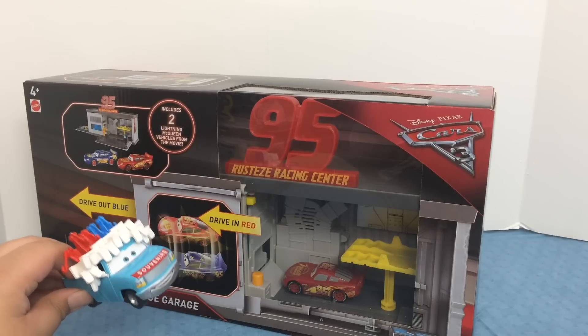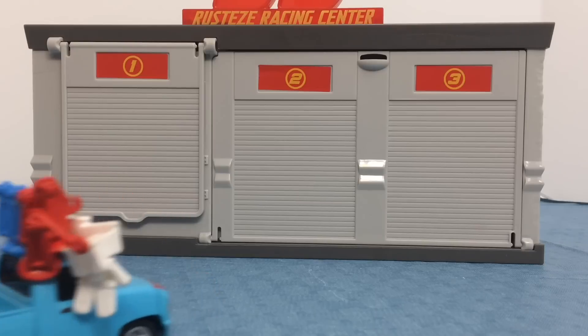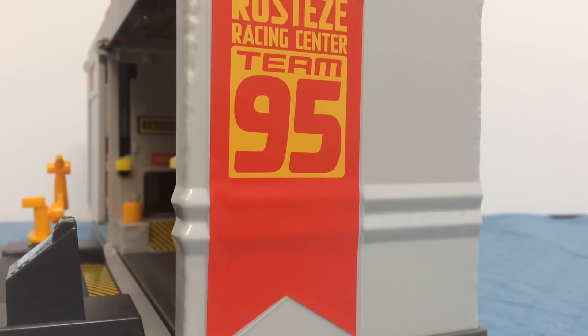So let's go and get this opened up. Here is the Quick Change Garage — let's open it up. First up it has a 95 on the top, and also has a 95 banner.